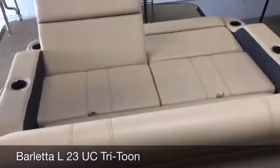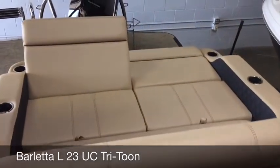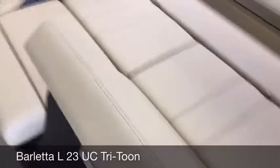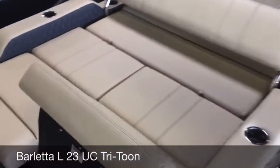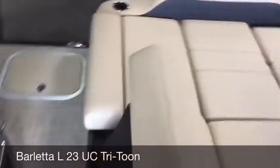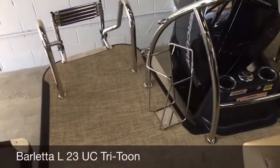Feature number three is going to be the ultra lounge. This ultra lounge allows one to lay facing forward or facing backward. When you are facing forward in this position here towards the bow, you can ride while you're underway.